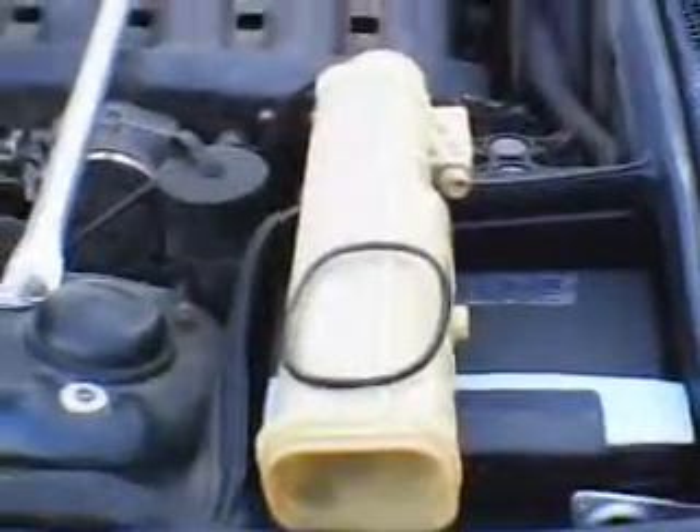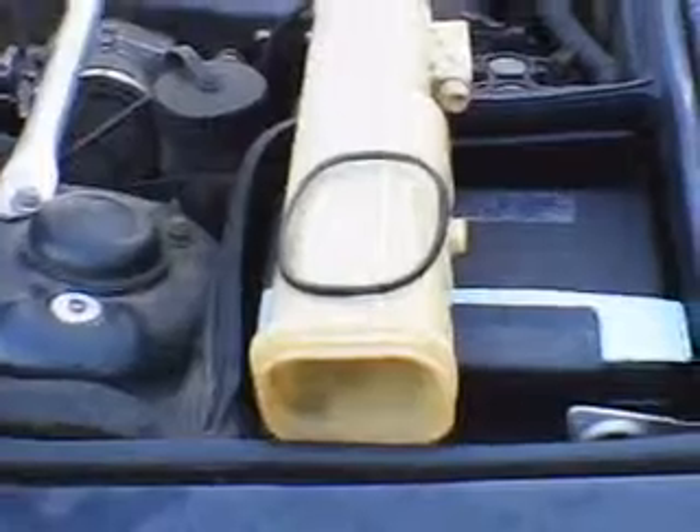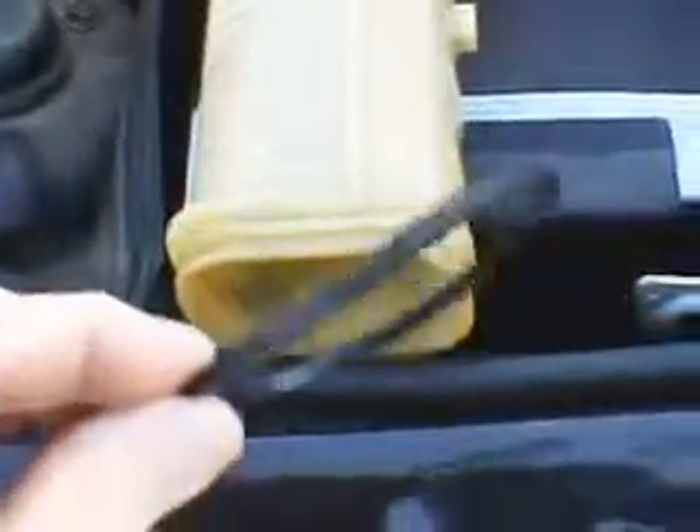And if we look over here, we just happen to have one that has been removed. Now, the problem with these things is the Germans use natural rubber instead of synthetic rubber. And of course, after 20 years, the natural rubber fails. The failure we have on this one is the bottom O-ring, which is a large 4-inch O-ring. It goes down here in this groove and seals the expansion tank to the bottom of the radiator.